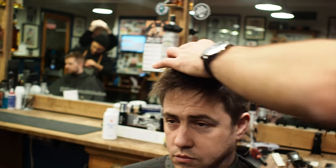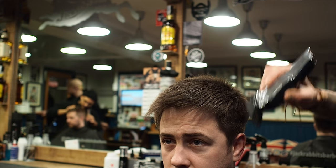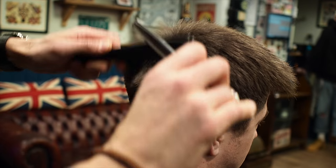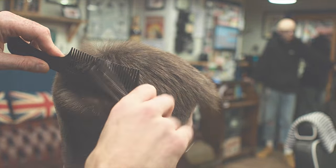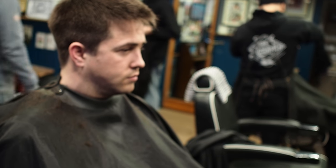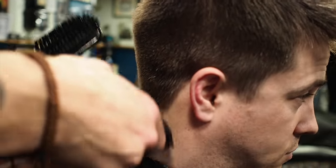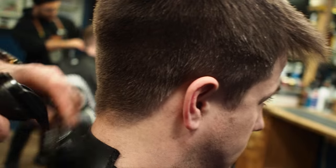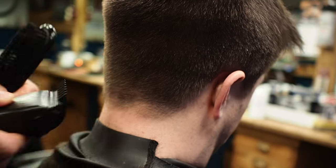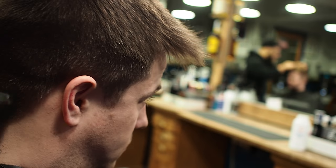A lot of guys are using this technique at the minute for fading and blending, and the same when you do a grade 3 into 4 — you can use the same technique to work out a little bit more hair and bulk. Just around the bottom, because we've done a grade 3 it's still quite long around here, so I'm going to go with a grade 2 and just go down with it to blend out this very bottom edge so it's not too long. It's going to create a nice stronger hairline — we just want to create a stronger hairline for him.